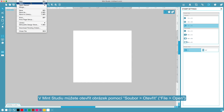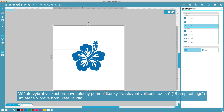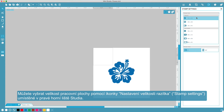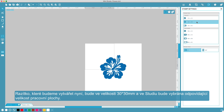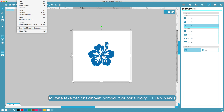Or combine any or all of these options to create whatever you can dream up. You can import an image into Mint Studio by selecting File Open. You can change the size of your workspace by using the Stamp Settings window located on the right side of Mint Studio. Each of the provided stamp templates corresponds to a stamp sheet. The stamp we're making today is 30 millimeters by 30 millimeters, so we will select the corresponding template.